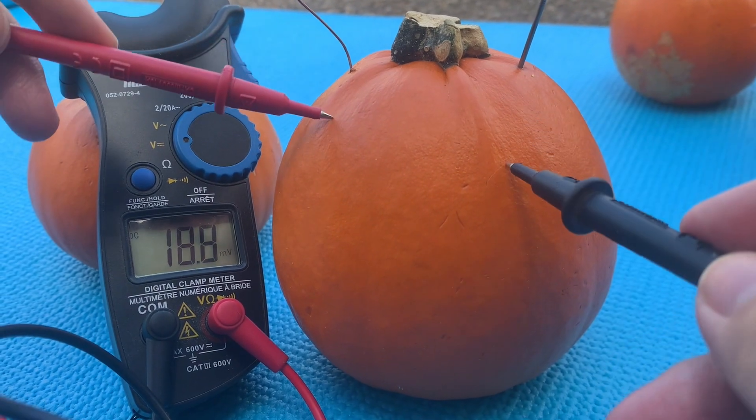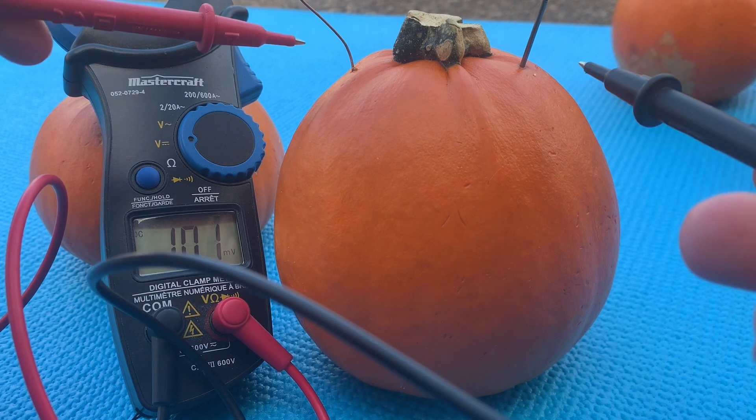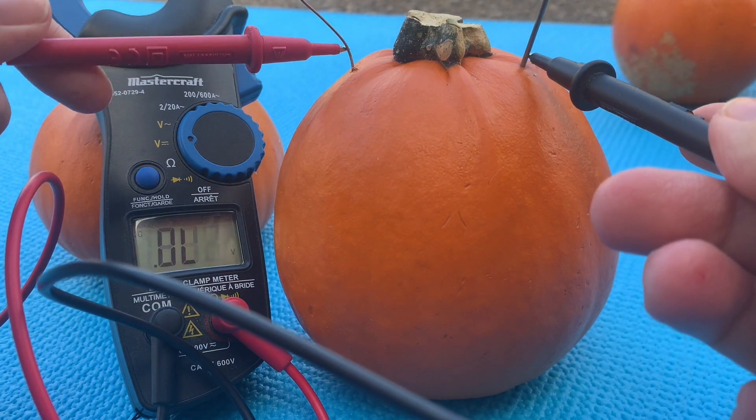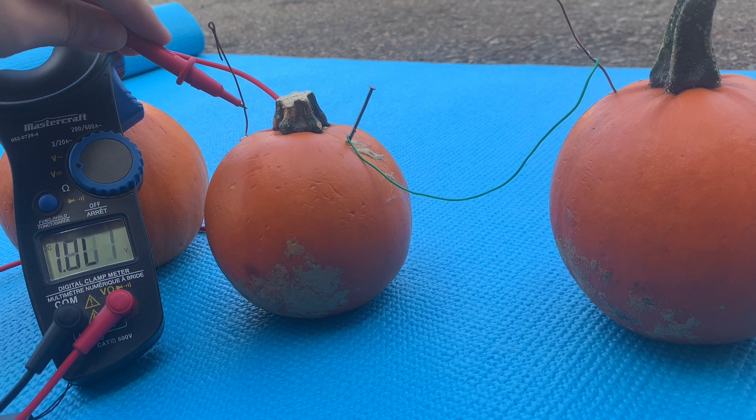You can use your multimeter to test the voltage generated with each connected pumpkin. With one pumpkin I'm getting around 0.475 volts. With two pumpkins I'm getting around 0.9 volts at the highest.